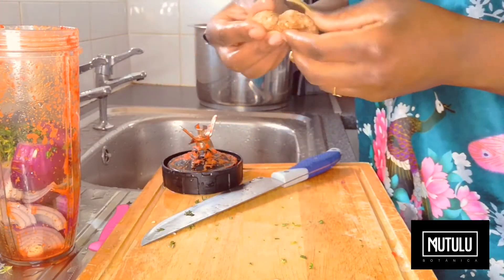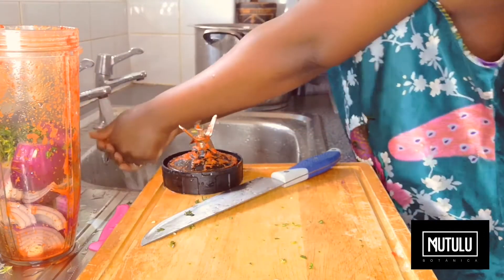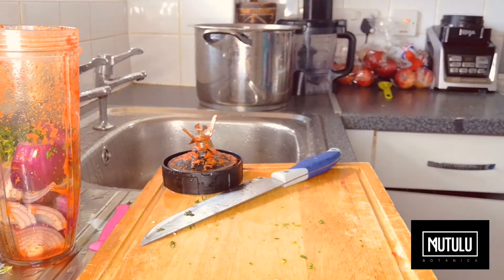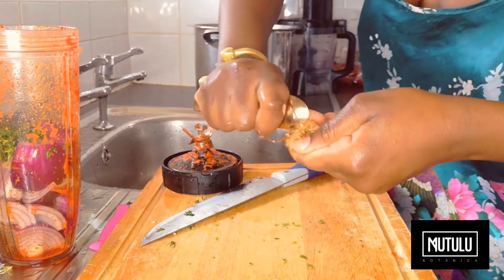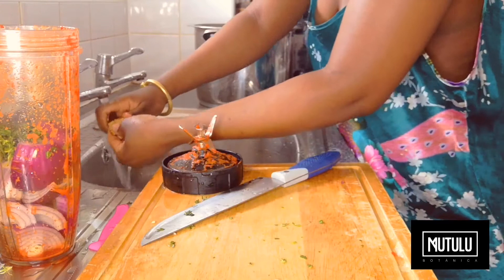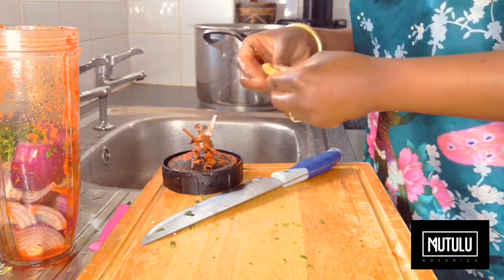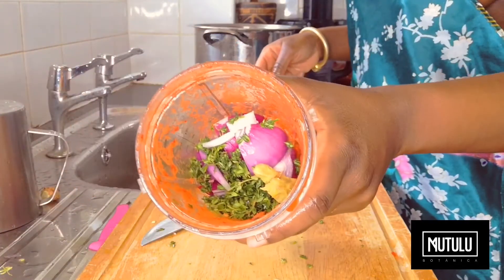Now here we're going to add a small piece of African ginger. This is going to bring out the flavours even more. Within our jell-off we're going to have sweet flavours, a bit of spice, a bit of savoury — it's going to all come together very, very well. As you can see, I have a teaspoon and I'm using the teaspoon to scrape the skin off the ginger. It's the best way to do it — it comes off pretty well without taking off too much of the ginger flesh.